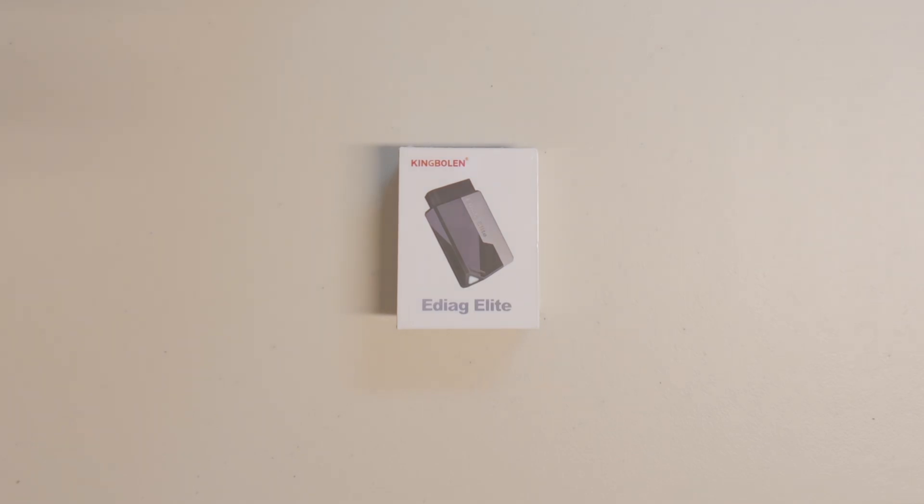Hello, welcome back to my channel. In today's video we're going to do a quick unboxing and review of the King Bolan E-Diag Elite OBD2 Bluetooth scanner. Come on, let's begin.